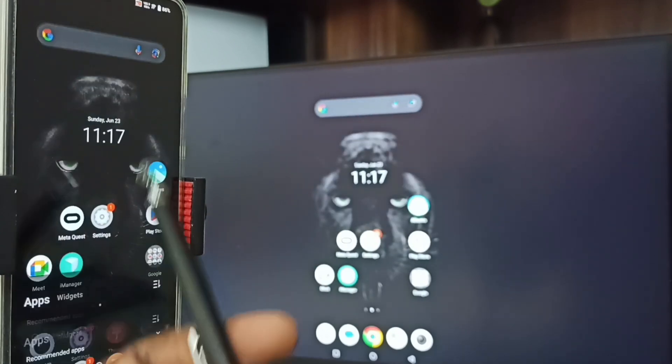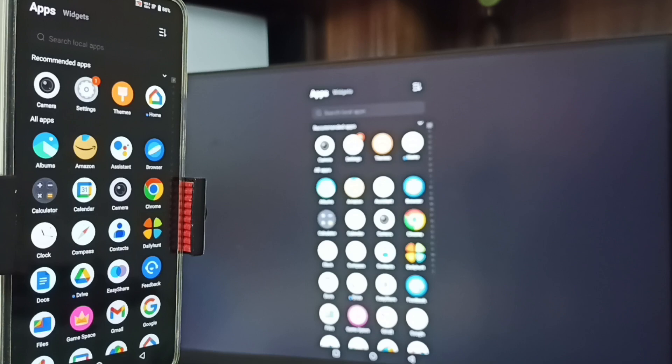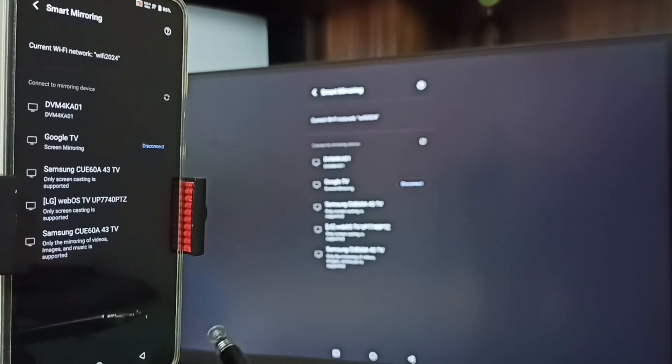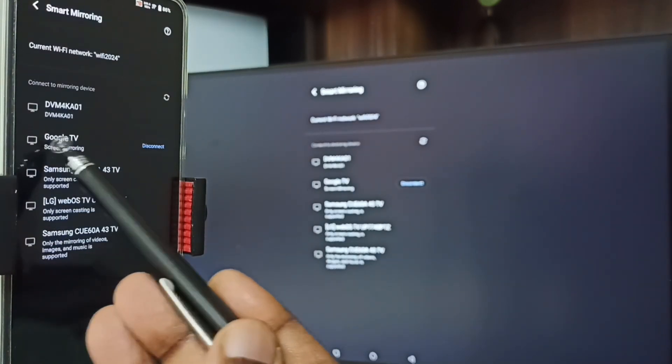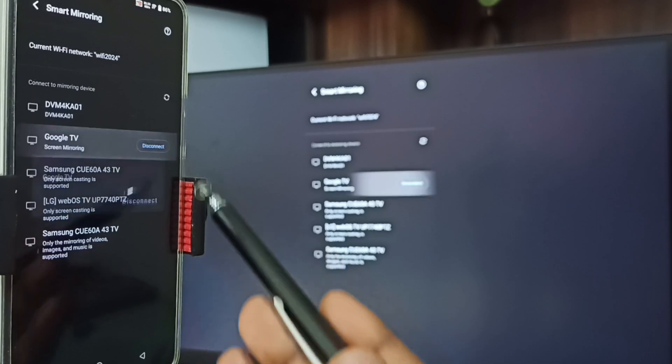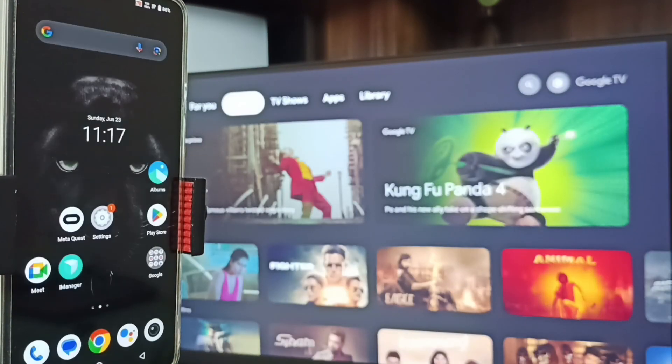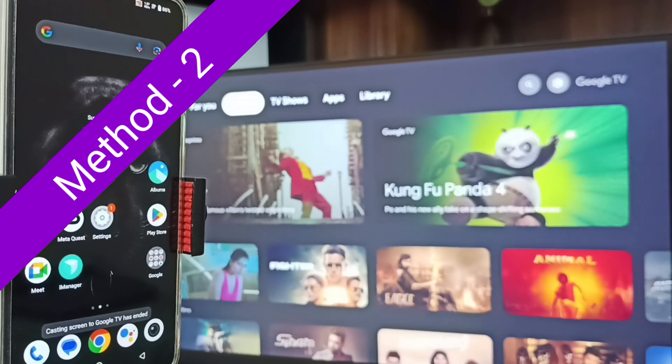If you want to switch the display to full screen, you can enable screen rotation in the mobile phone, then just rotate the phone — that way we can switch display to full screen. To stop, go to Settings, then Smart Mirroring. Here you can see the connected TV — tap on the disconnect button and tap on 'Disconnect'. That is Method 1.